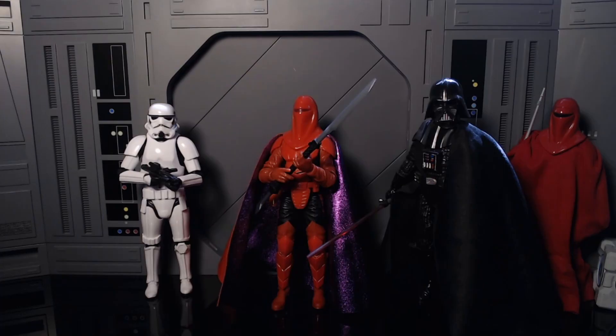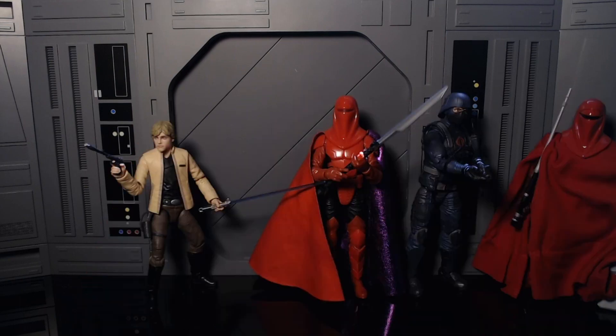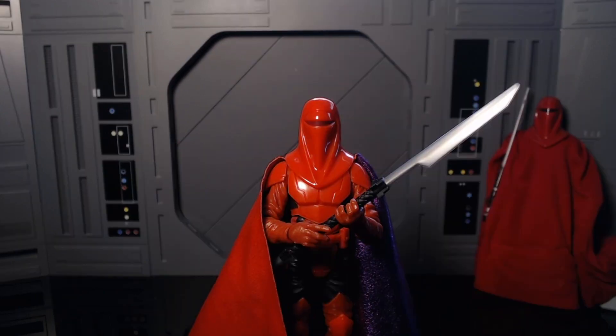Now showing him off next to some other figures — here he's next to a Stormtrooper and Darth Vader, here he is next to the Emperor himself, and as always, next to Luke Skywalker. He is an awesome figure.